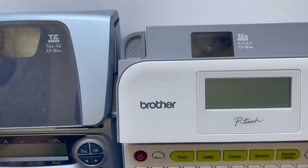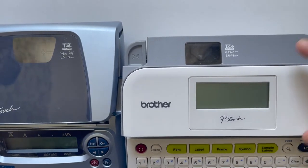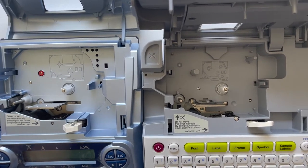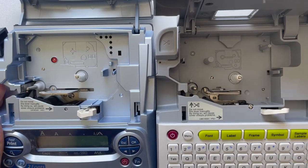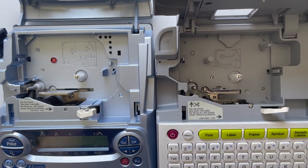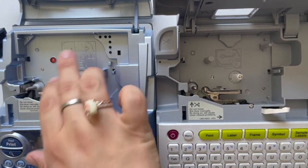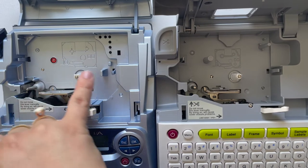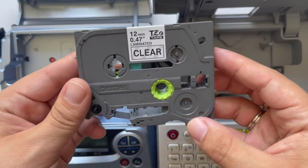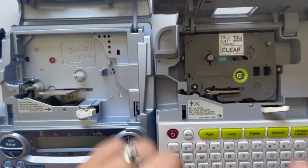Side by side, the PT-1880 and the PTD-400. When I open them up you'll see on the inside they are a bit different. You'll notice these three large plastic dials here with the TZE, and on the other machine you have one large dial — these are flat — and it will give you a little diagram of the tapes themselves.